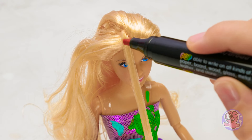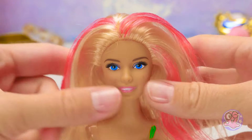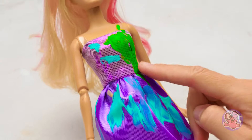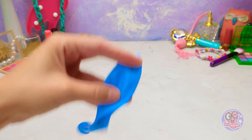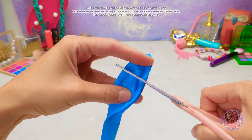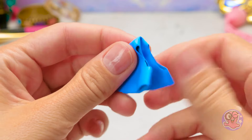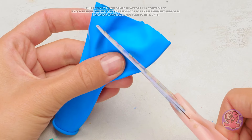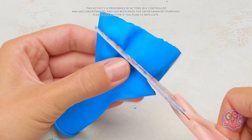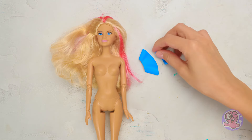Colored hair strands always look trendy! So I'll give my Barbie a few cute pink strands! The result is awesome! I don't like her dress, though! A couple of minutes and a new bikini will be ready! We need to cut off the top part of the balloon, like this! And this is how you make bikini panties! It's time to make the top — I need to cut off another strip of the balloon! And one more! All done — a new bikini for Barbie!